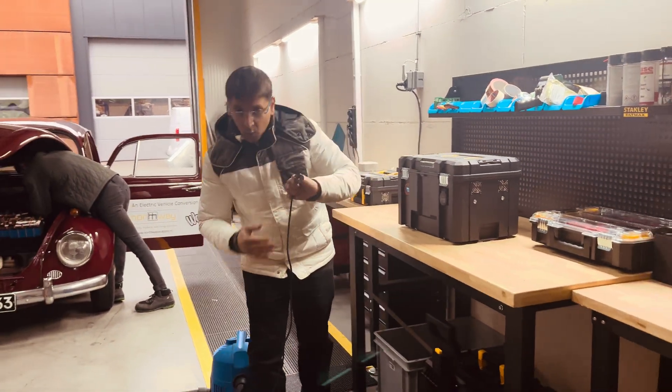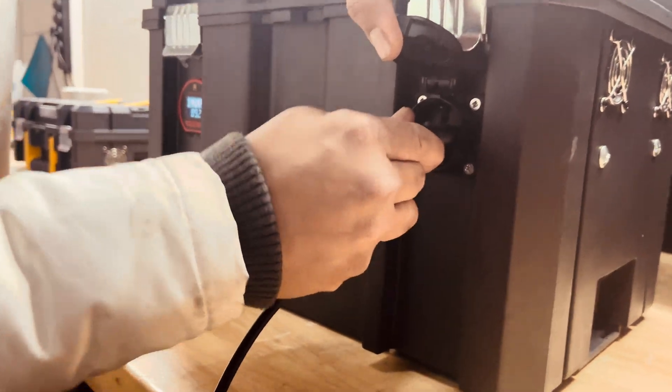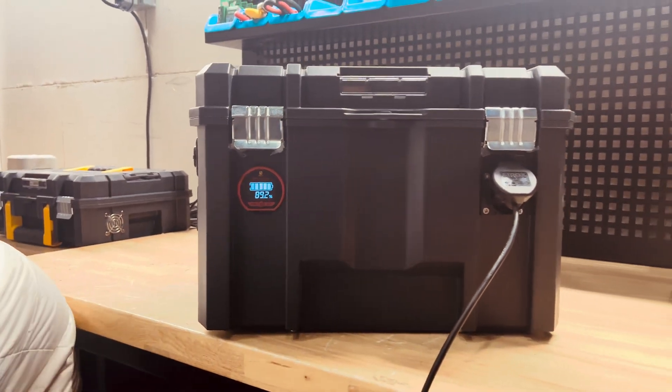And now we should try connecting a vacuum cleaner. All I'm doing is just plugging in a 230 volt, and you can see over here this will show you the state of charge. I will turn on the vacuum cleaner now.